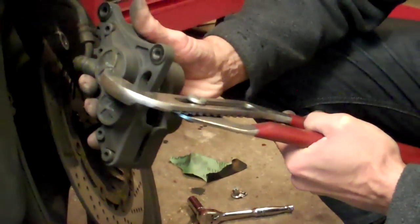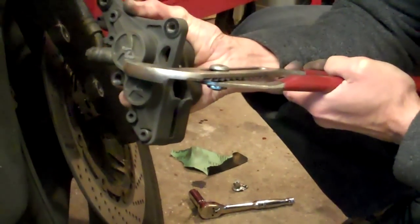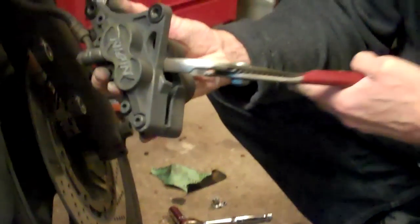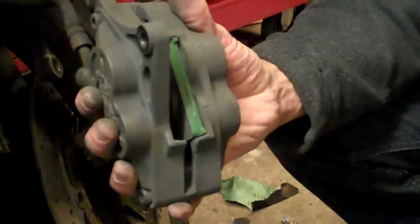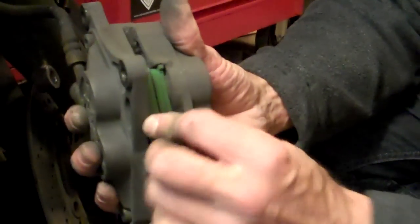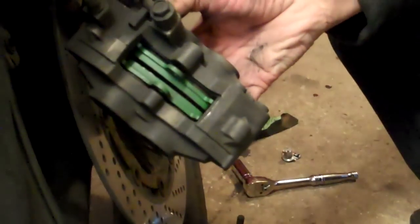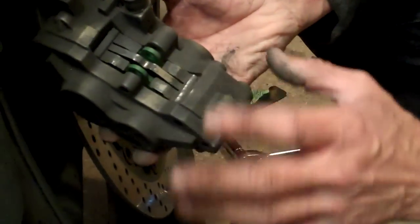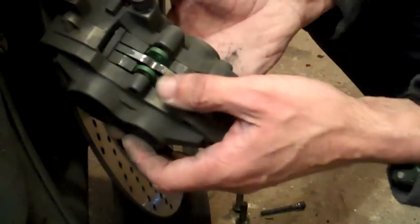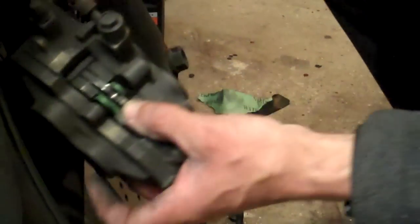Now, obviously this is a raggedy rat bike, and it doesn't matter if I get a little notch or a mark on the brake caliper. But if you've got a nice shiny bike, obviously wrap a cloth around it before you do all that. New pads: first one in, second one in, spin it over. Use your pads in place, obviously with the squishy side in. And we take the little spring — remember it went that way. If you took a photograph, you should be able to work that out. Make sure that all those holes line up. Take the pin.